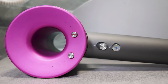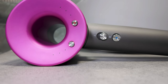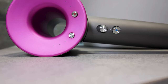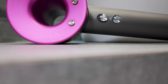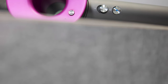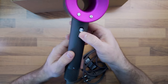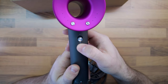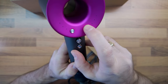The Dyson Supersonic has four precise air temperature settings that can be changed using three buttons: one for controlling the heat level, another for controlling the three airflow speeds, and the third to enable a cold shot by deactivating the heating element. Extreme heat levels are mitigated by measuring the temperature over 40 times a second, and the heating element is controlled with precision using PWM.